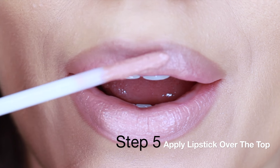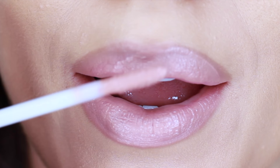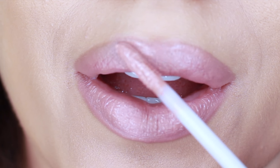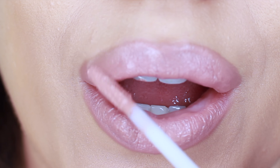And finally for step 5, just apply your lipstick over the top. Because I'm using a matte lipstick, I'm working in the direction of the lips, working downwards. This will fill in any of those little cracks and give us a much smoother line.